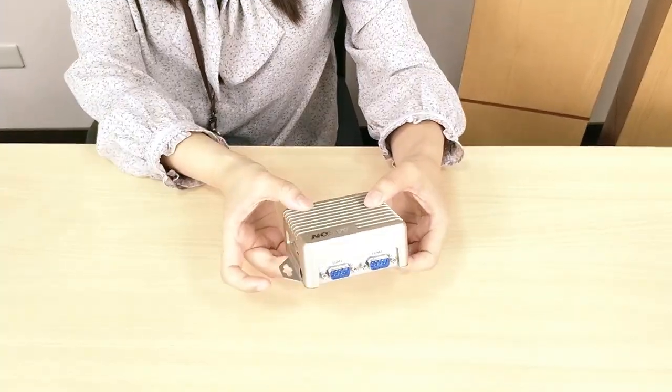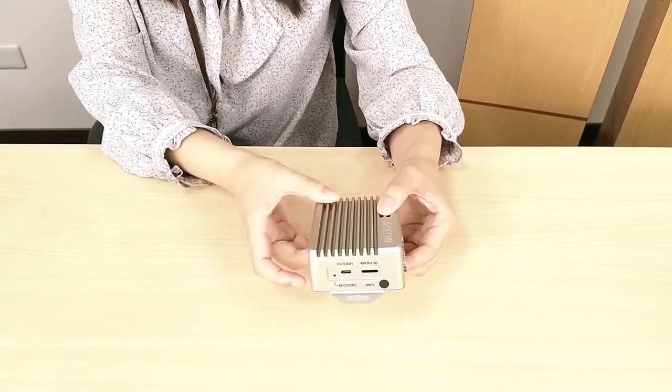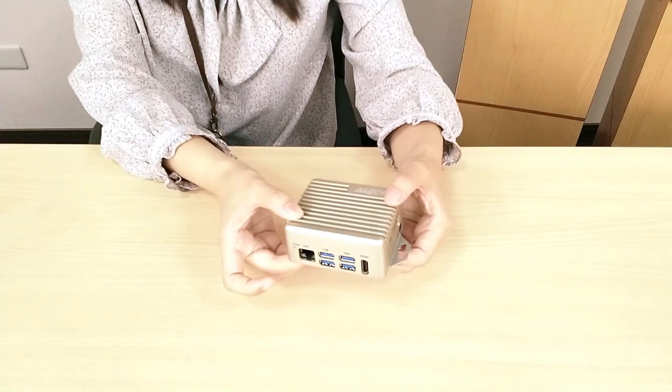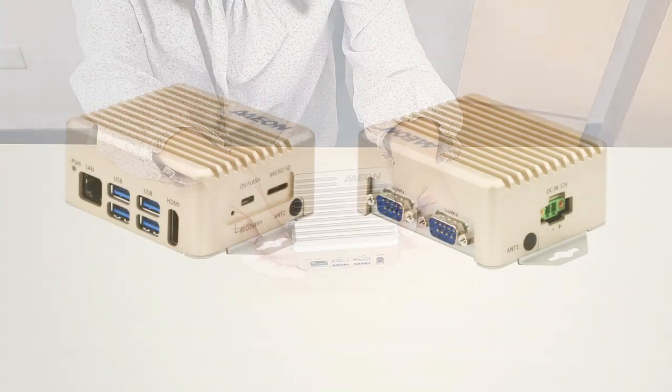But don't let this small size fool you. The system is capable of handling the most edge AI computing tasks. In fact, this small size makes the BOXER-8221AI ideal for applications where space is at a premium.